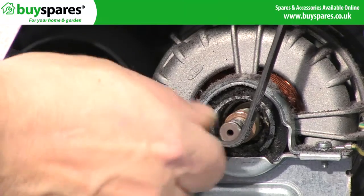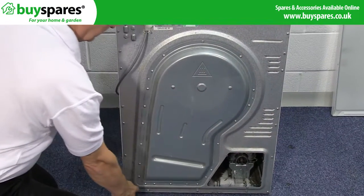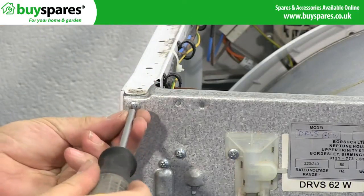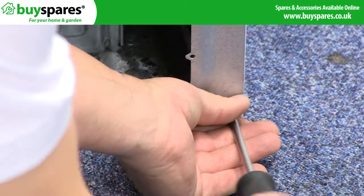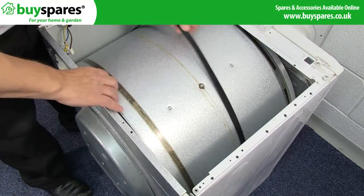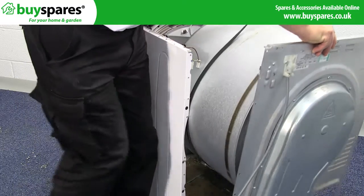Ease the belt off the motor spindle. Then remove the screws around the back panel.